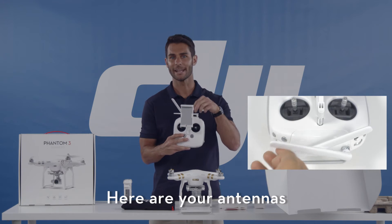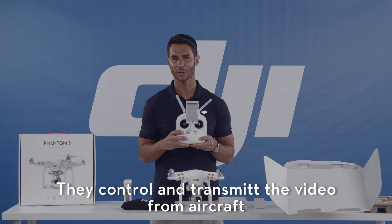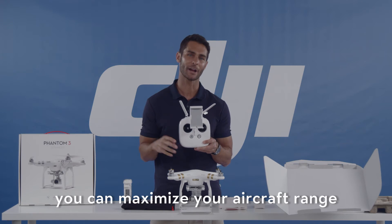Here are your antennas. The antennas emit the 2.4 GHz digital radio signal that controls and transmits video from your aircraft. By positioning the antennas up, you can maximize your aircraft range.